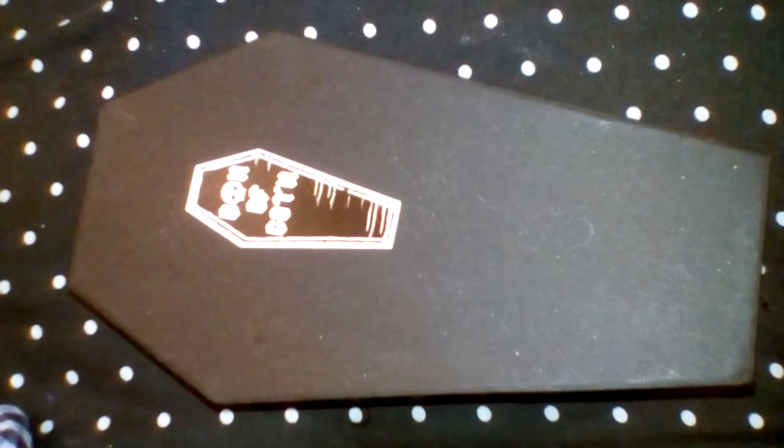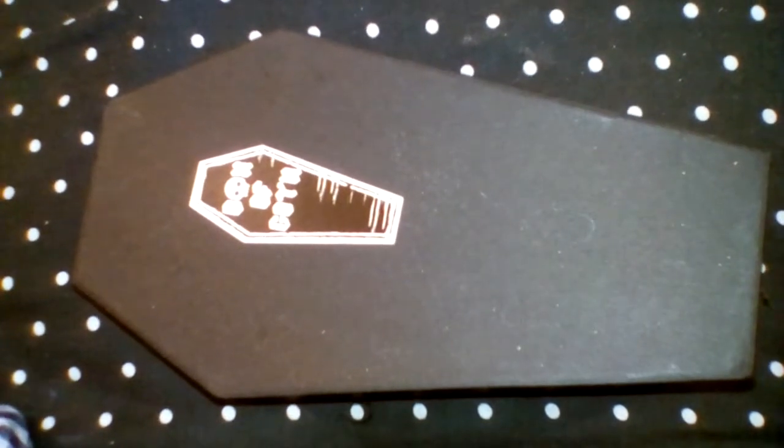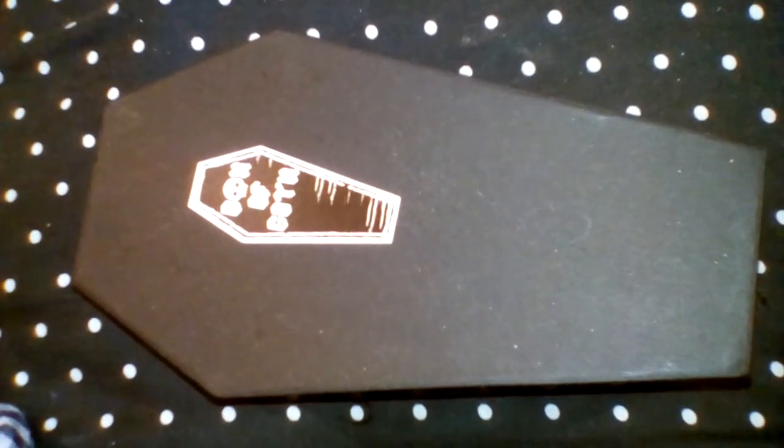Hi guys, using a bit of a different setup with a tripod and a light today to see if I can get any better pictures. This is the Memento Mori Box of Goth unboxing.